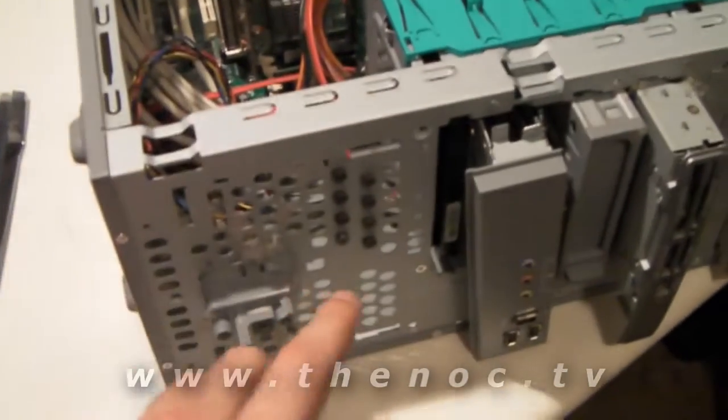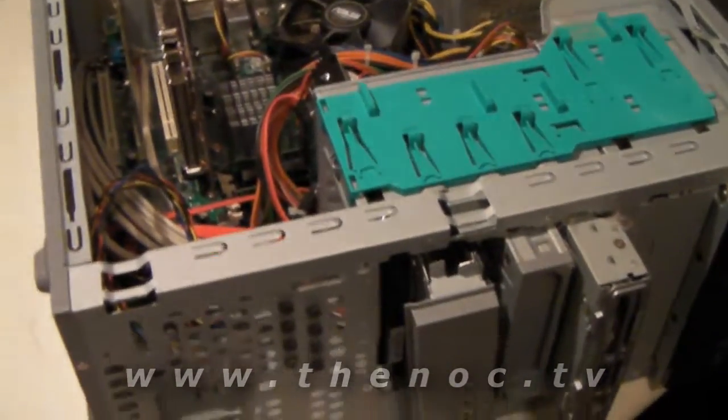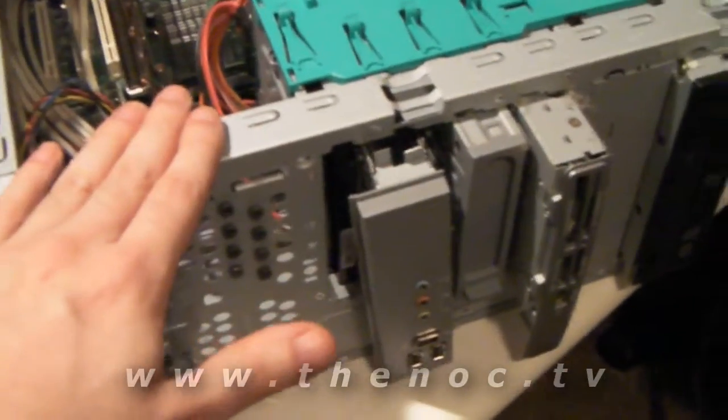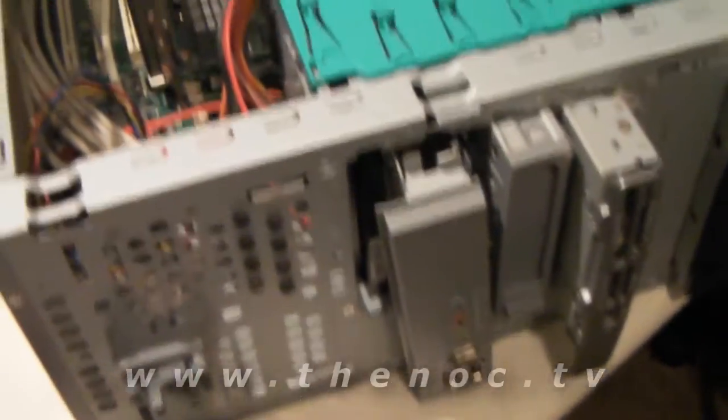Dirt, dust, grime — it gets clogged up in your system and causes your system to overheat, and as a result it doesn't work as expected. This is actually an HP system. I've already taken the front panel off. Some systems have a little graded fan casing on the front. You want to make sure that's clean of anything blocking it. Notice there's really no airflow on the side — sometimes there are slots on the side, make sure those are clean. And sometimes the airflow is right on the bottom, like this one here. That's your only airflow, so you want to make sure that's clear.